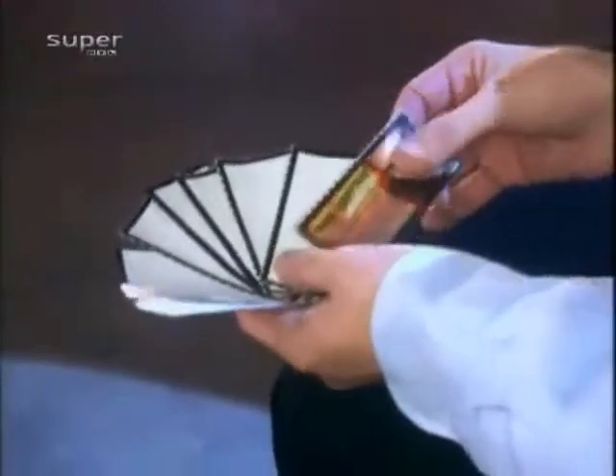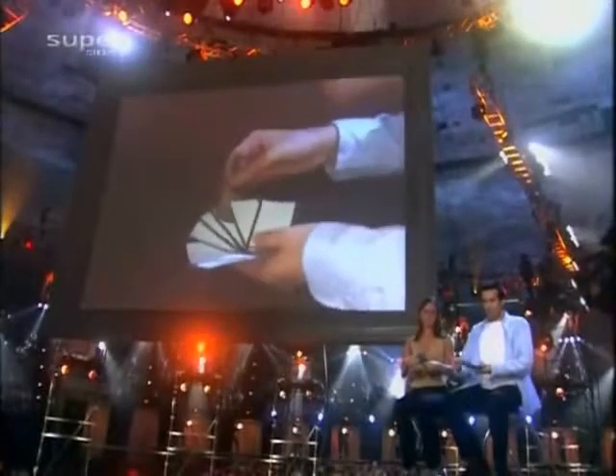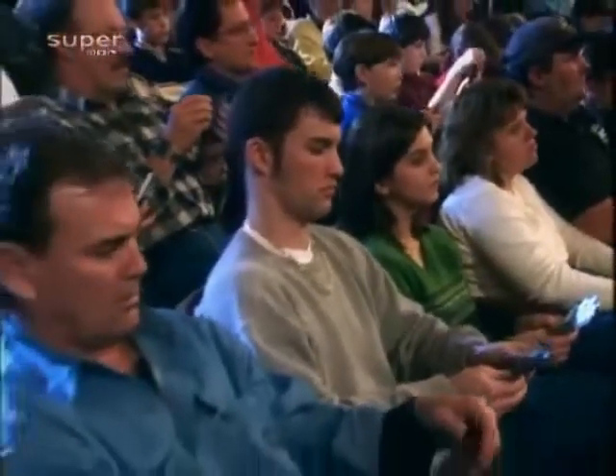Nehmen Sie jetzt die Traumkarte irgendwo — oben, unten, in der Mitte, irgendwo rein. Meine kommt hier hin und Ihre Karte ist wo immer Sie wollen. Machen Sie das jetzt. Und danach schieben Sie die Karten wieder zu einem Stapel zusammen. Die helle Seite kommt nach oben. Und jetzt mischen — so viel Sie wollen. Und wenn Sie genug gemischt haben, machen Sie einen Stapel. Legen Sie ihn auf Ihre Handfläche mit der hellen Seite nach oben.